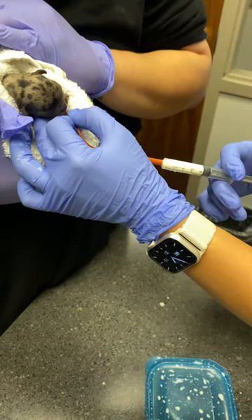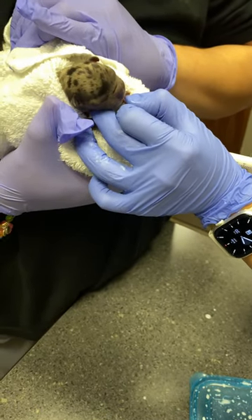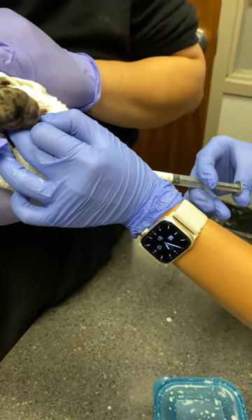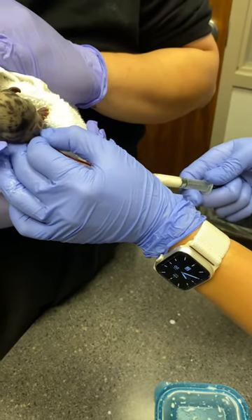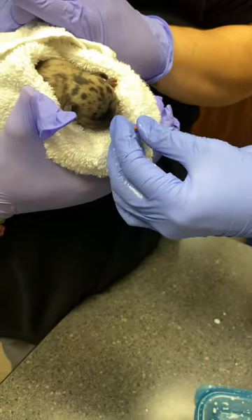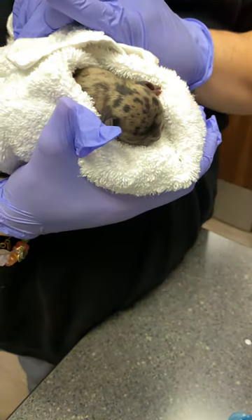Just slowly push. You're gonna have to hold this in place, and you can always check — pull if it moves — and just keep pushing. When you're done, make sure you pinch this line so when you pull it out you're not putting liquid in the lungs.